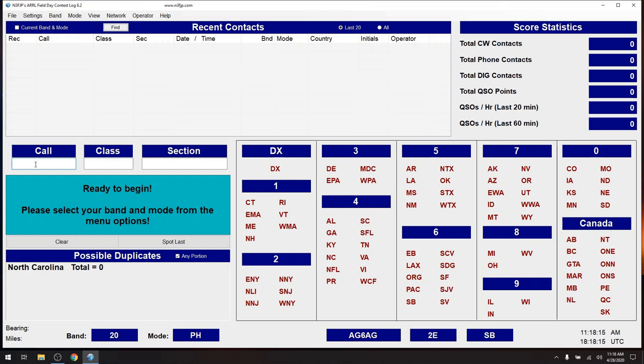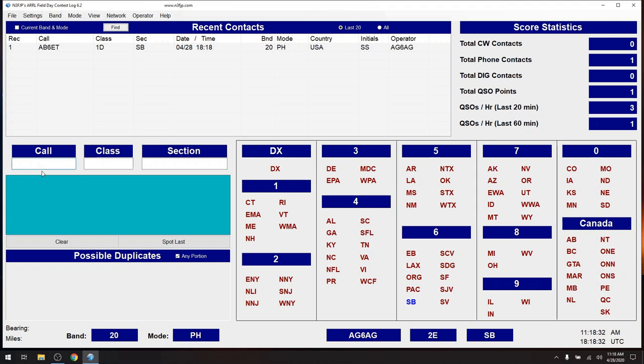Let's see what it's like to do a QSO. We're all set — let's say we work AB6ET. He's going to be a class of 1 Delta, and his section is Santa Barbara. It's a new section, so it's a new point. I hit Enter — bada bing, bada boom — I'm done. I've got my score statistics up here. This is an extremely simple program, very easy to use, all on one page. We can see that Santa Barbara is now blue. Just that easy.